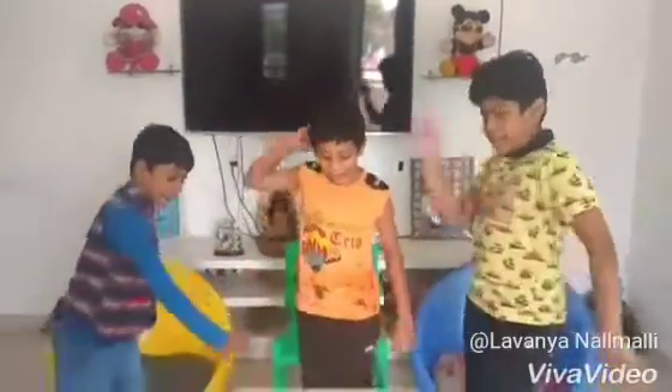Hope you all enjoyed Paper Pataka done with my cousin. Here we are back to do a magic card.